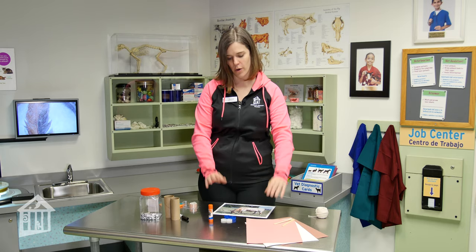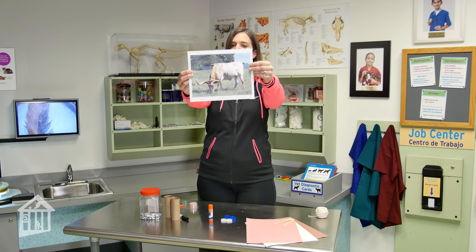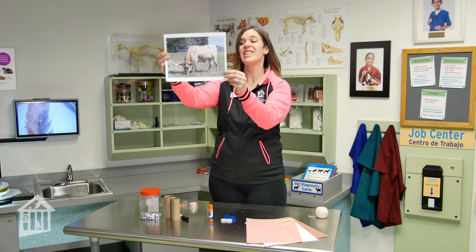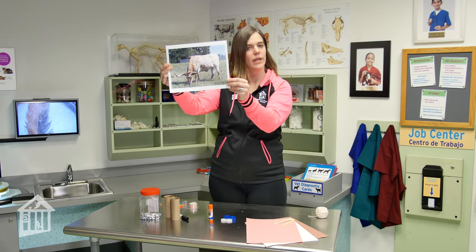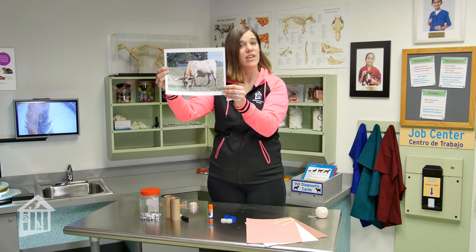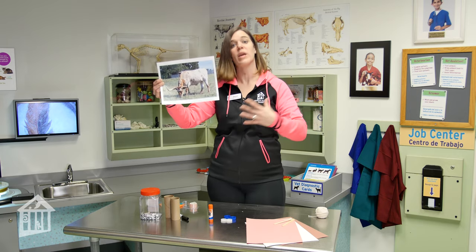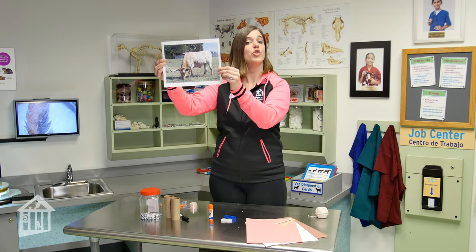There is one particular cattle breed that most folks in Texas are pretty familiar with — it is the Texas Longhorn. It's not just a football team; it is in fact the Texas Longhorn, which is the Texas State Large Mammal. This was officially designated in 1995, and it can be used as an ox because an ox is an animal we put to work — maybe helping with plowing or pulling something along.